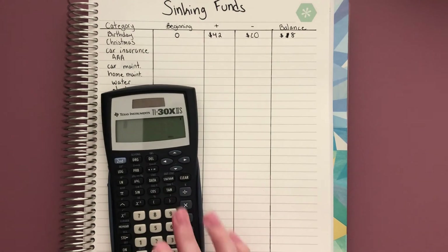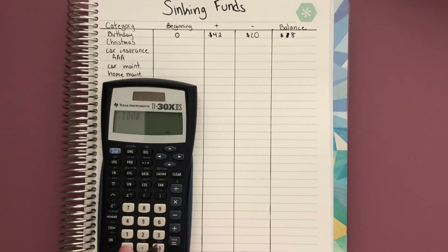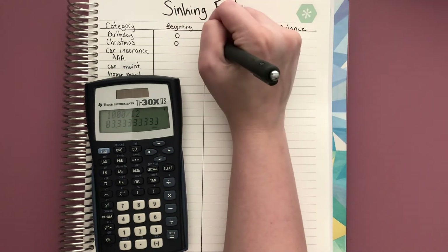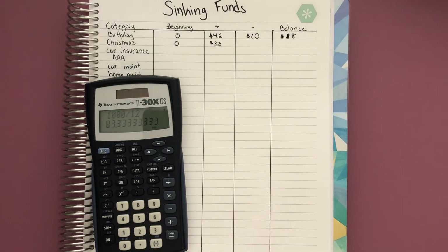Let's say you were wanting to budget $1,000 for Christmas and I wanted to start at the beginning of the year — I start at zero and put aside about $83 every month.